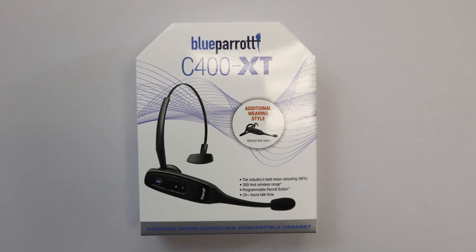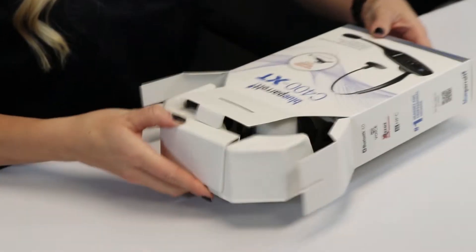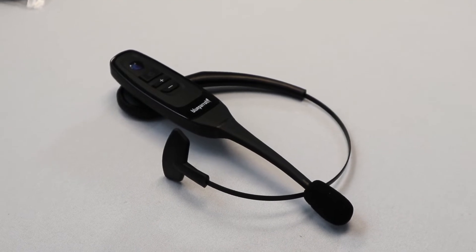You can wear this over the head or behind the neck, so it's a convertible option. In the box it looks like we have some spare ear cushions and the over-the-head wearing style.